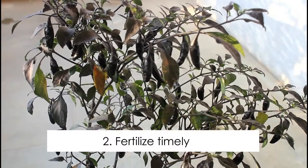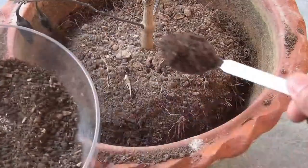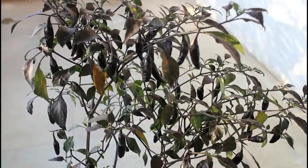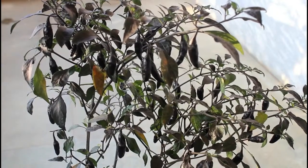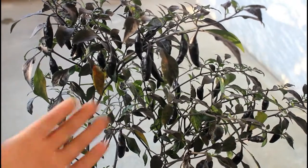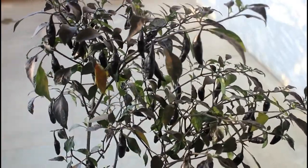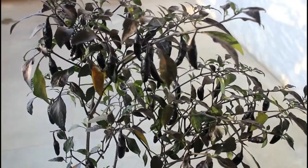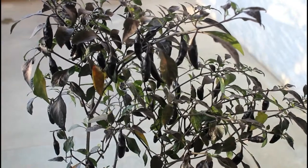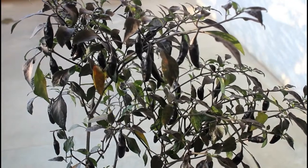The next important thing is fertilizing your plants at the right time. I have already done one video showing how I fertilize my plants — please check that video, link in the description box. You should fertilize your chili plants at least once every 30 to 40 days or even after heavy fruiting. After harvesting all the chilies, fertilize your plants so that they produce lots of chilies and blooms again. You can keep on fertilizing after heavy fruiting and it will keep on producing chilies for you.